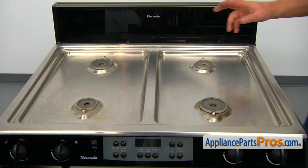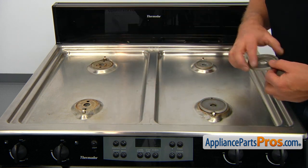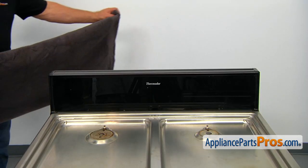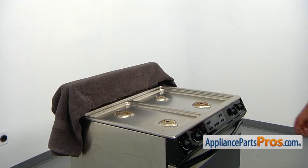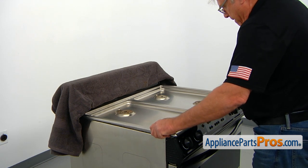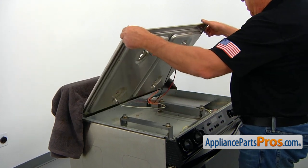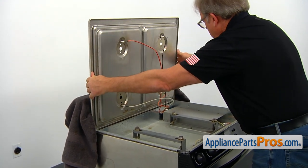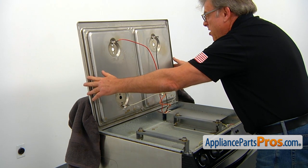Now we're going to remove all four burner bases by just lifting them up. I'm going to place a towel on the rear panel to protect it from scratching. Then I'm going to pull the cooktop forward to unlock it, lift it slowly to make sure those wires are long enough, and place it on that towel so we can work on the underside.